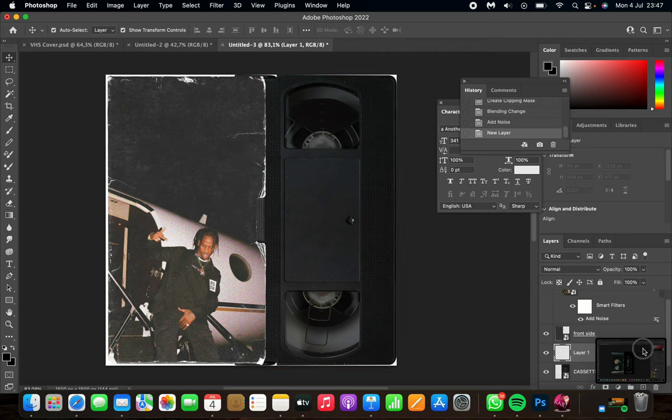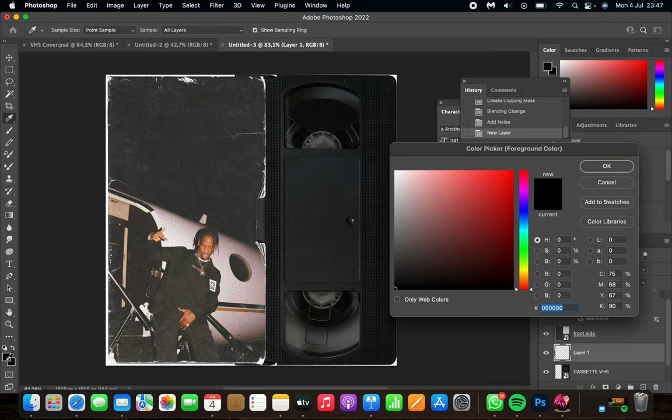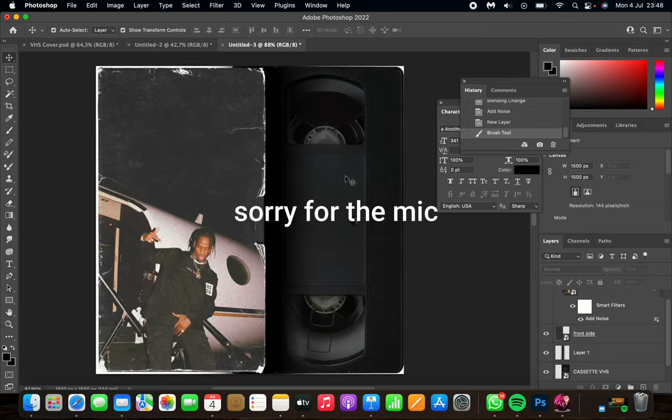Select the brush tool on the left, click the brush icon, go to Hardness and set it to zero percent. Adjust the size as needed and select a black color. Now go across the whole canvas in a straight line to add the shadow effect.